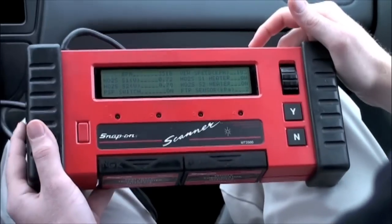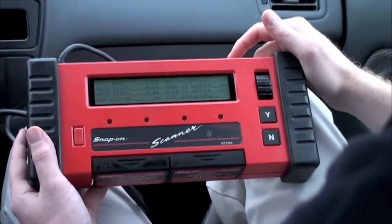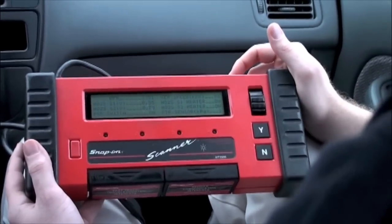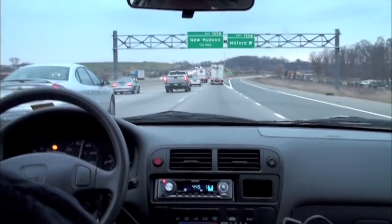A professional technician may use a scan tool to find the source of a check engine light. The scan tool may point the technician in the direction of the fault, but additional testing such as a road test may also be required.